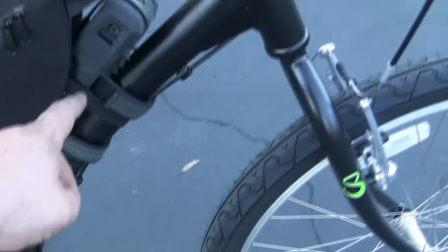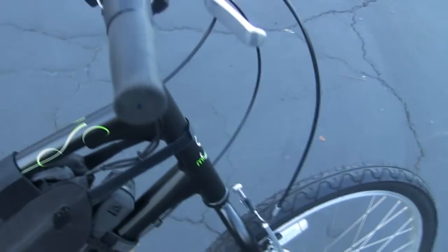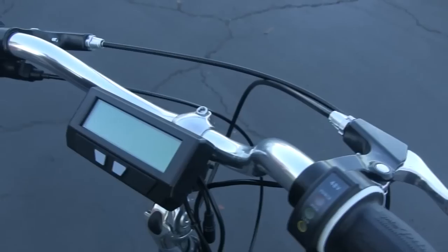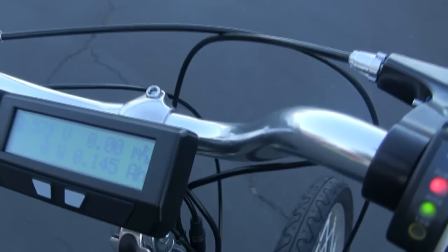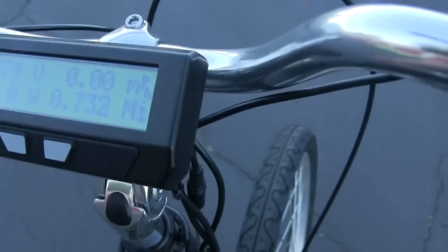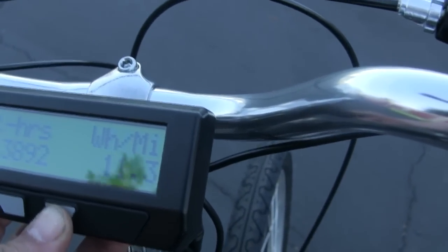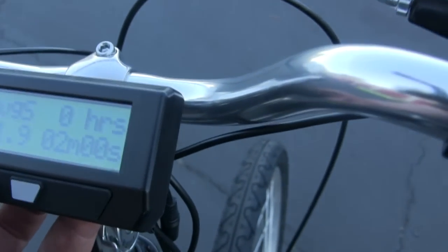We equipped this bike with a Bordo Plus granite lock. Using the half-twist throttle and the Cycle Analyst — this is the Version 2.4 Cycle Analyst — it comes with a number of features: miles per hour, voltage, wattage, amp hours, watt hours total, watt miles used, and regenerative feature percentages showing how much energy you're getting back. It has tons of useful information.